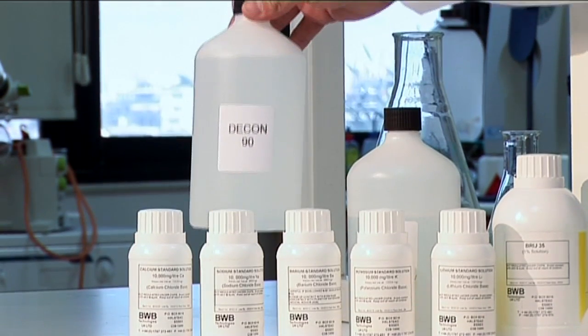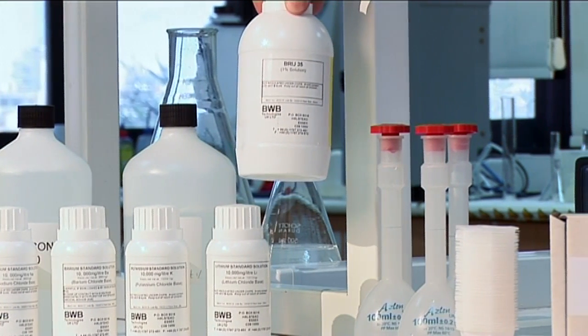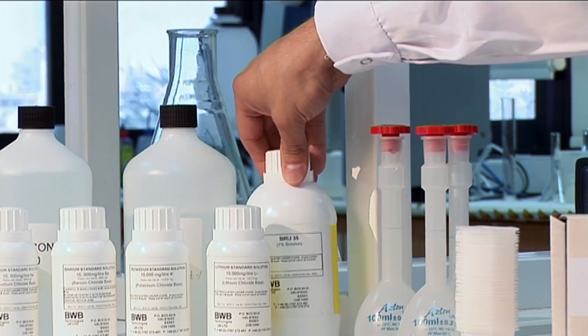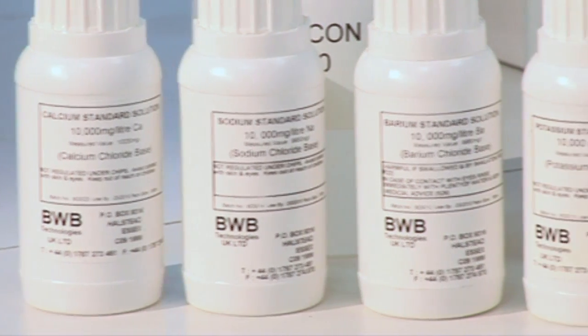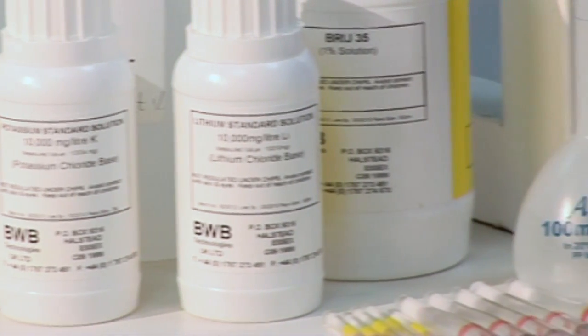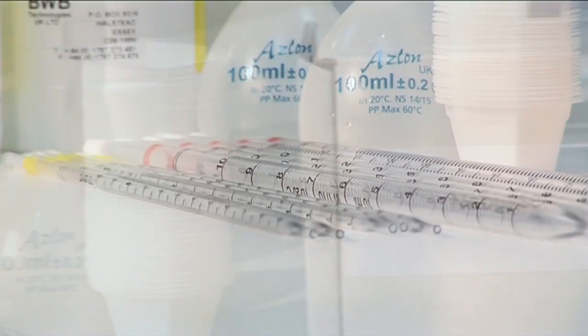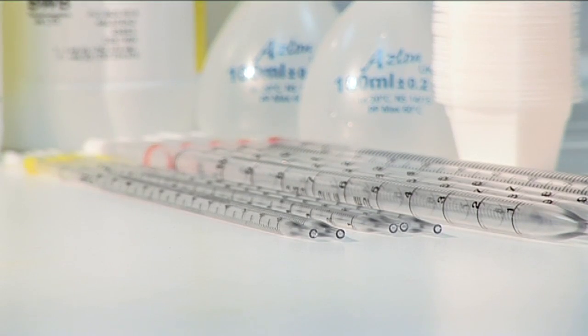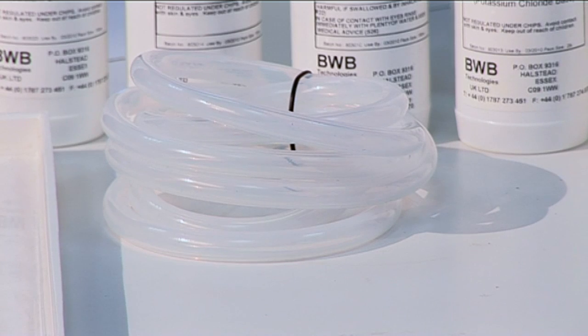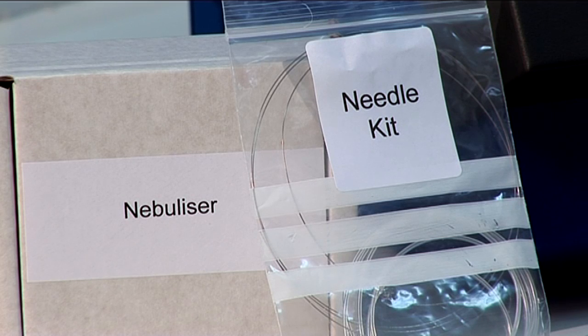The Decon 90 2% solution; the Brill 35 1% solution, commonly referred to as the Diluent; all five ion standard concentrates; volumetric flasks; sample cups; pipettes; the drip tray; waste tubing; gas hose and clamp; aspiration tube and cleaning wire; and the nebulizer.